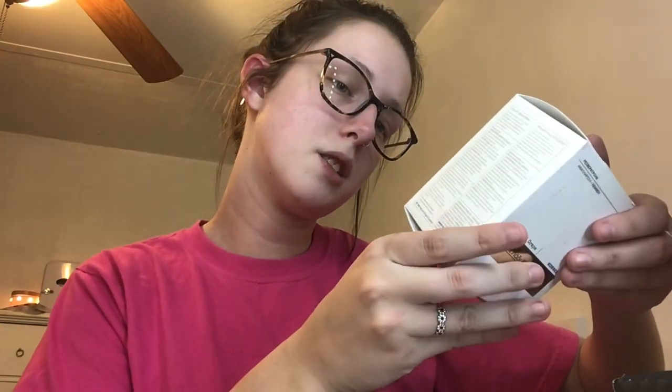I have not opened this yet — trying to open it without dropping everything. Here is what's inside. First up, it smells really really good in this box! Here is the card: it says 'Game Changer,' celebrating game changers and boss babes in honor of Women's History Month. These are the products listed on the back.